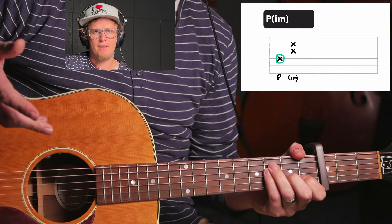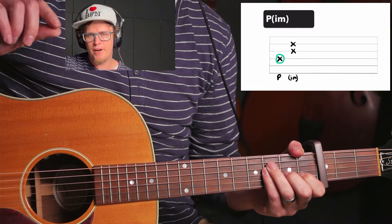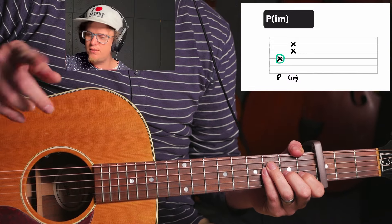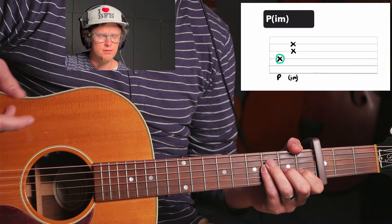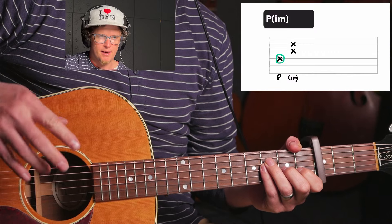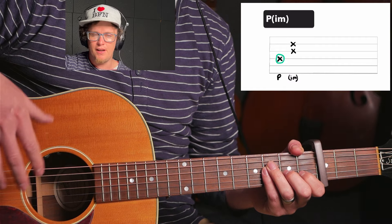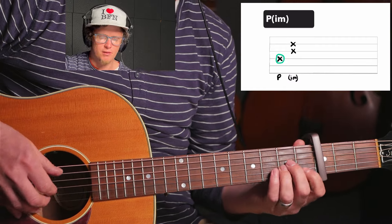So as you see, I'm variating the pattern a little bit, but very small variations. It's just the thumb I'm variating. So I'm keeping that P-I-N-M, P-I-N-M — thumb, index and middle, thumb, index and middle — but I'm variating the thumb and hitting different strings, which makes it sound really cool.